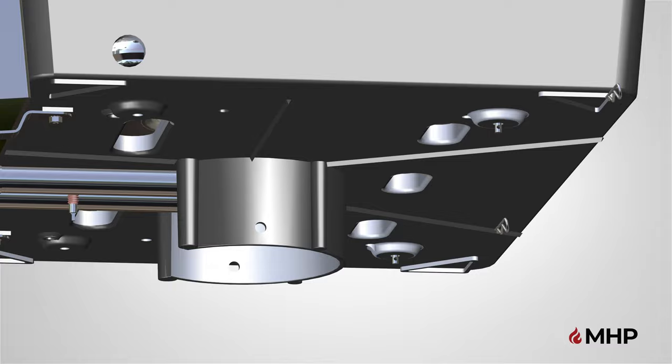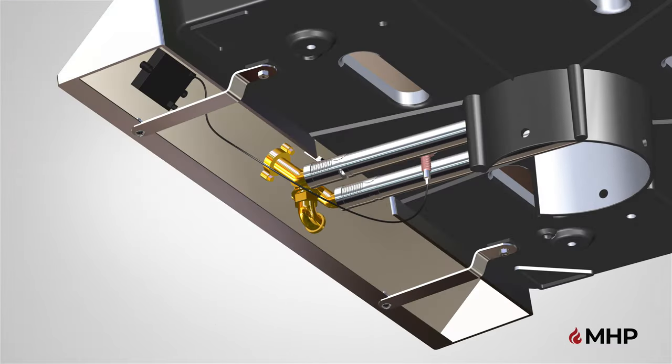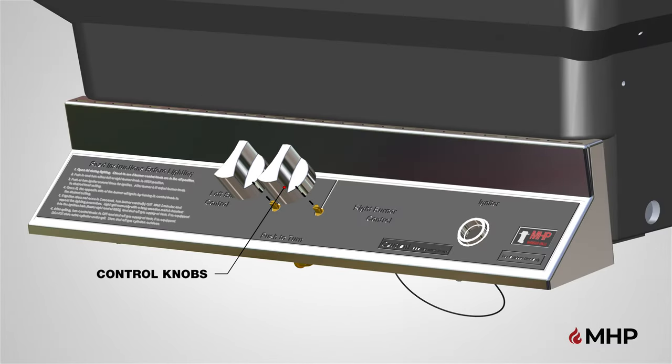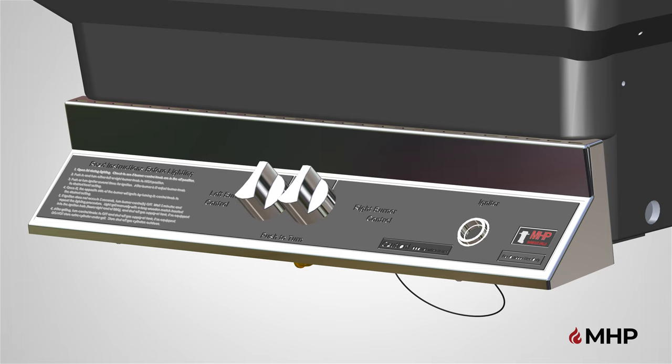When the burner is properly installed, proceed by attaching the igniter wire connection. Attach the wire from the igniter module, located behind the control panel, to the porcelain insulator found on the underside of the bottom casting between the venturi tubes. Be careful not to crack the delicate porcelain insulator when attaching the wire. Next, locate the control knobs and attach the knobs to the control panel. Attach the two control knobs to the grill by pushing them down securely onto each of the valve stems.